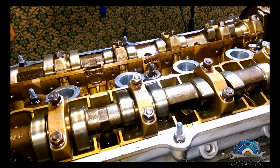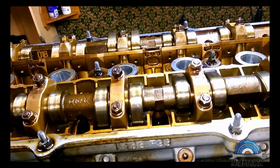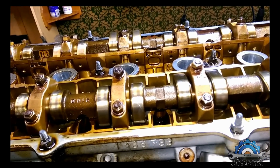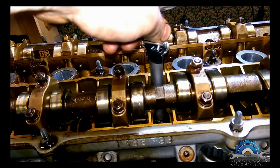So that was your first stage. Now you're going back to number one and doing the same thing again.